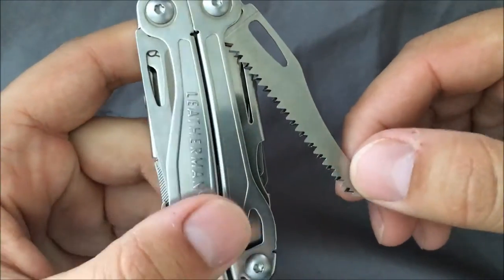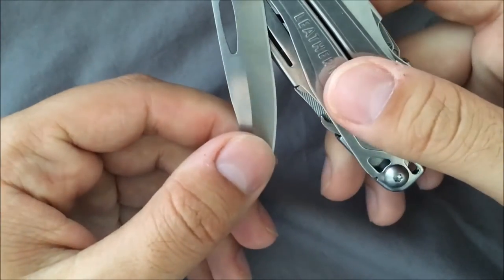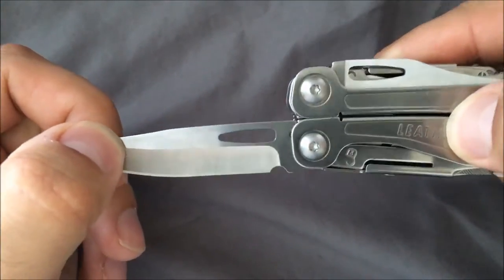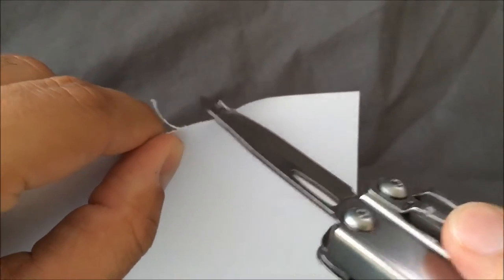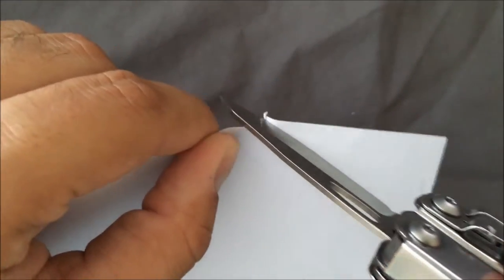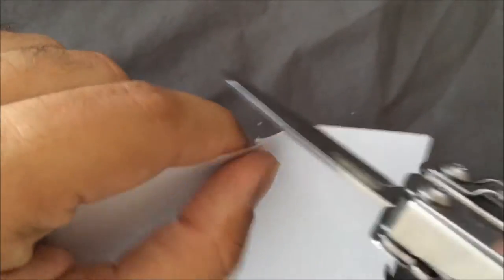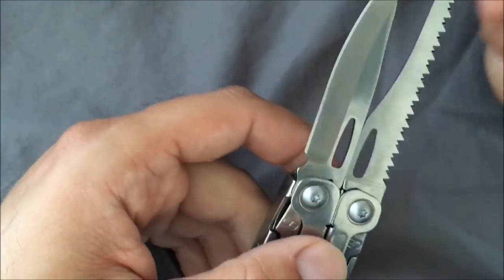It has a saw — that's one more tool, bringing you to about number five already. Then a very nice 420HC knife blade — very, very sharp with a really nice point to it. I'll use a scrap piece of paper to show you. Leatherman knives have always been known for basically being able to shave paper. And there you go — nice paper shavings. The saw and the knife can actually be open at the same time.